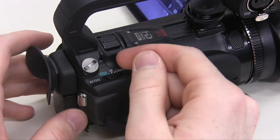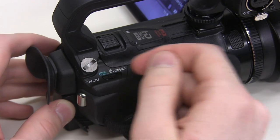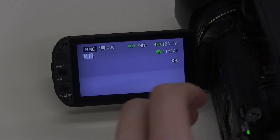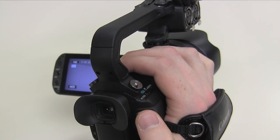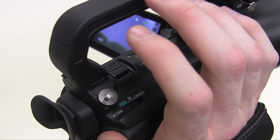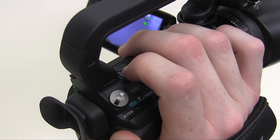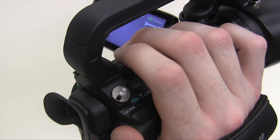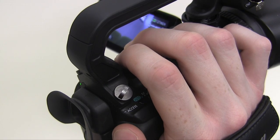Generally, we recommend shooting in auto mode. In this mode, the camera will adjust various settings for you, based on the environment. To start recording, press the button on the back right of the camera, near where your thumb would rest. To zoom in and out, you can use the slider near where your index finger would rest, where pressing further to each side causes the camera to zoom in or out faster.